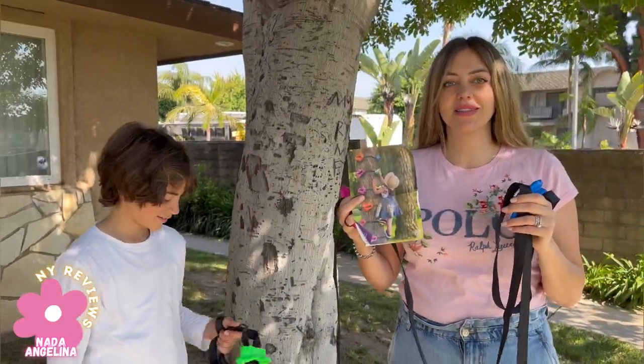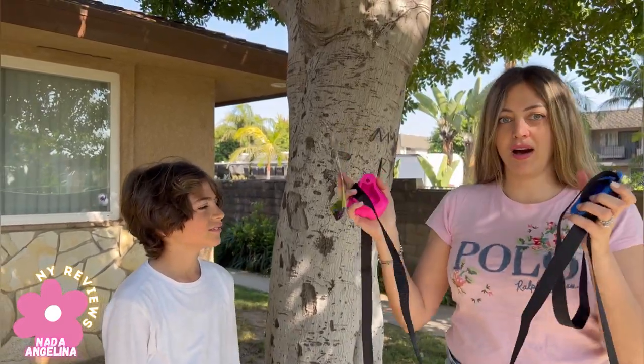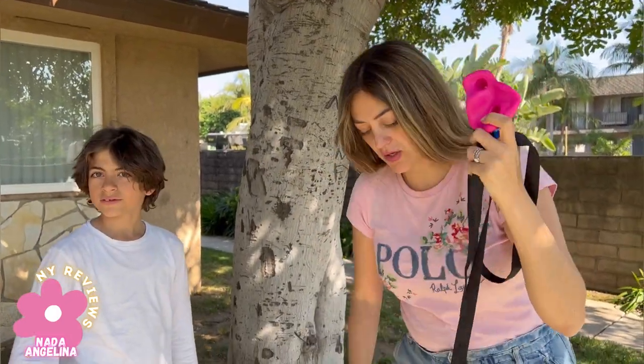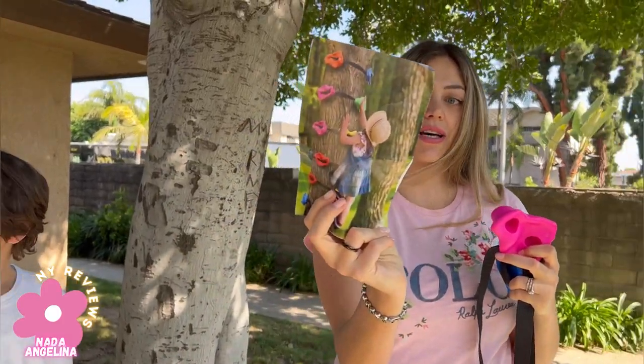Hi everyone, me and Mark are going to install this rock climbing hold set for kids on the tree. It comes with these ropes, and each rope has rocks that you need to insert. Let me show you — this is the final look, how it's gonna look like.